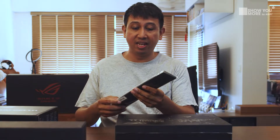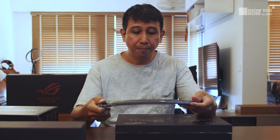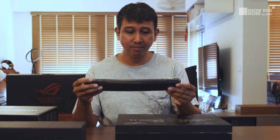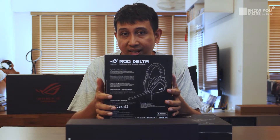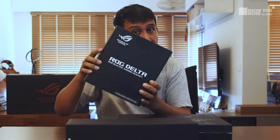We also have the laptop wrist stand. It's kind of rubbery, not metal — kind of like a chain, but it's nice and firm. I'll just let you know that this exists in the box. We also have the ROG Delta headset, which you've seen very often, and it also comes in the box.